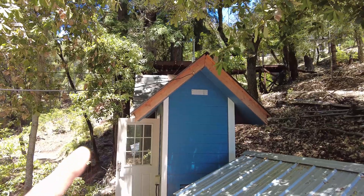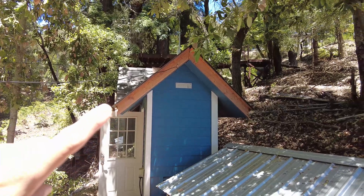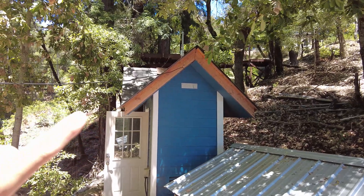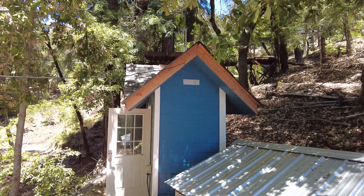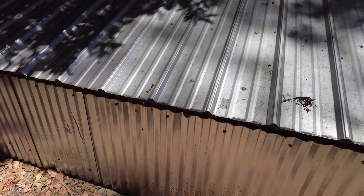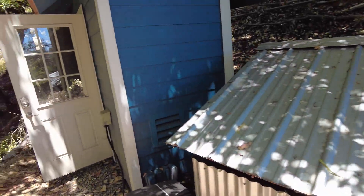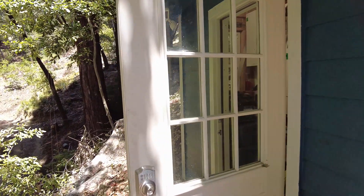Now let's take a look at the inverters. The inverters and the charge controllers are all housed in this little blue shed right here. Over here we have the battery bank — we'll talk about that in a bit. We have some hydraulic lift struts to help open and close the lid for watering the batteries. Let's take a look inside the inverter shed.